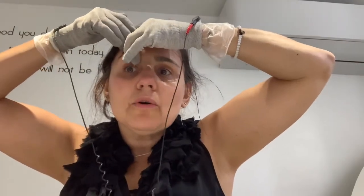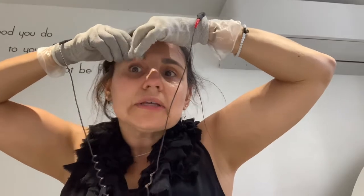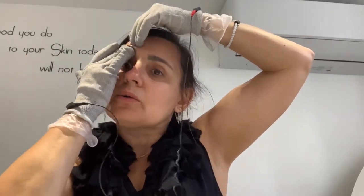The eye area is where we hold a lot of tension, so you can really grip it and hold it there.